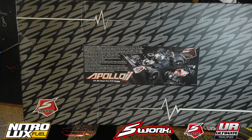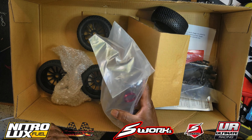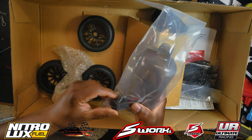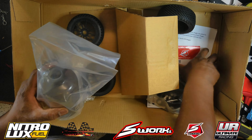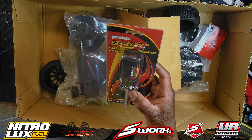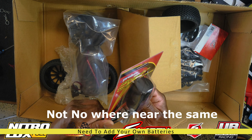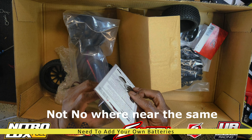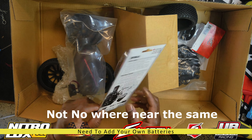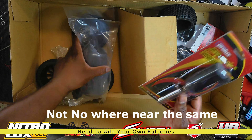Now that we have the box open, let's see what comes in the RTR. X-Works actually has their own little nitro starter pack. Comes with the fuel bottle, the cap, and a plastic bag. Comes with their own glow igniter — the Pro Luxe LED glow. It looks very similar to the Dynamite LiPo charger. We're going to get that charged up and see how well it works.